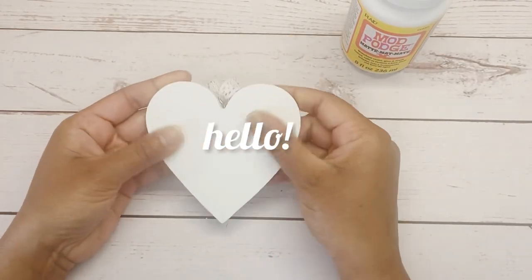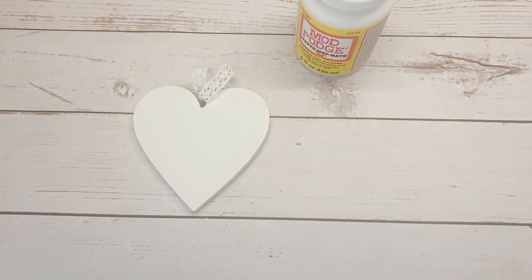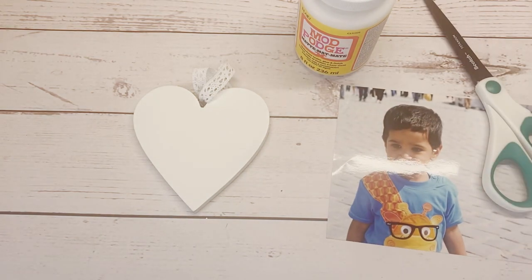Hey guys, welcome back to another video. This is Sima. Today we will be making a personalized photo magnet. If you like this video, do not forget to like, subscribe, and share. You will need a piece of wood, scissors, a photo, a pen, Mod Podge, and magnetic tape.